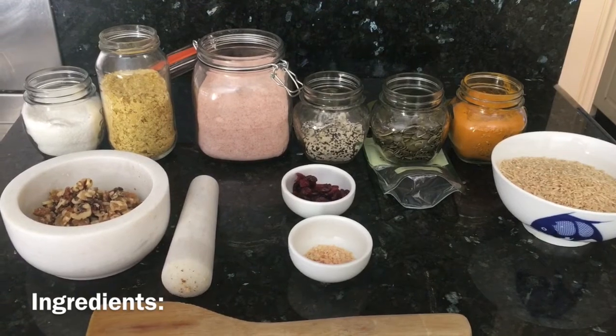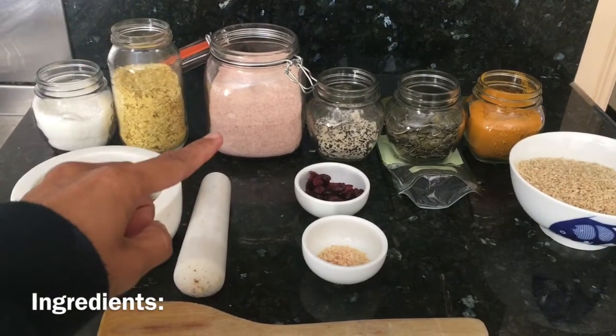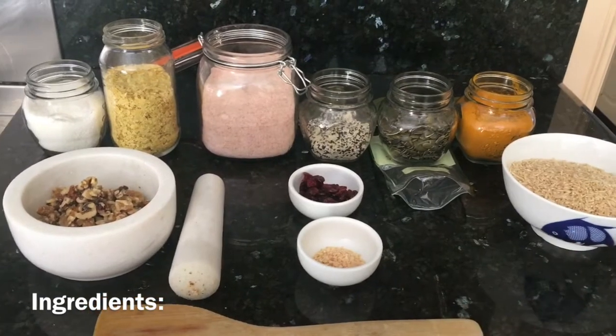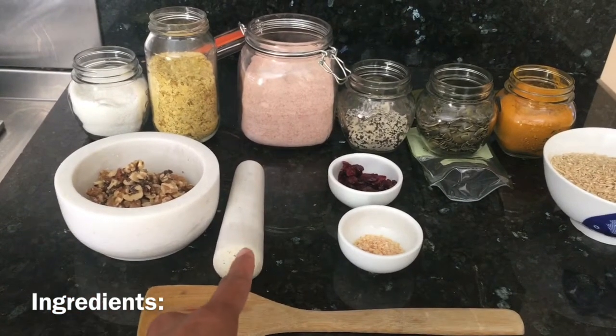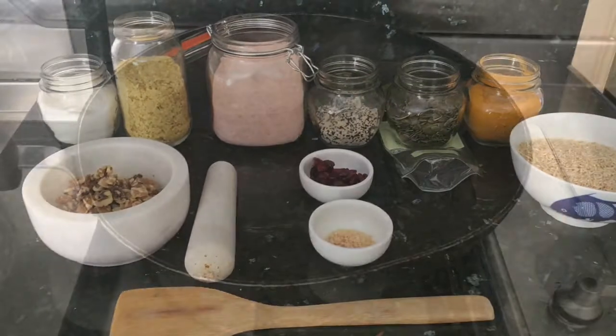Do you have these at home? Desiccated coconut, nutritional yeast, Himalayan salt, sesame seeds and poppy seeds, pumpkin seeds, turmeric, brown rice, garlic salt, cranberries, walnuts — and things to mash with and things to turn with.